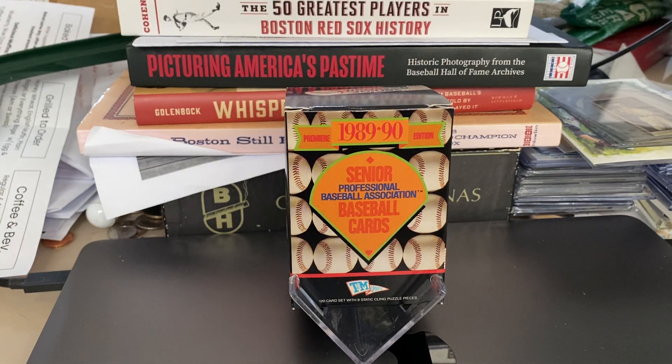Hey everybody, this is Peter B. And today I'd like to talk to you about the Senior Professional Baseball Association. I assume most of you probably never even heard of it. I was in the basement and I found an old plastic bin filled with oddball baseball stuff. It hadn't been open in 25 years, so I brought it upstairs, checked things out, and this was one of the things in it. I figured I'd show you what this is and hopefully educate you about the 1989-1990 Senior League Baseball.